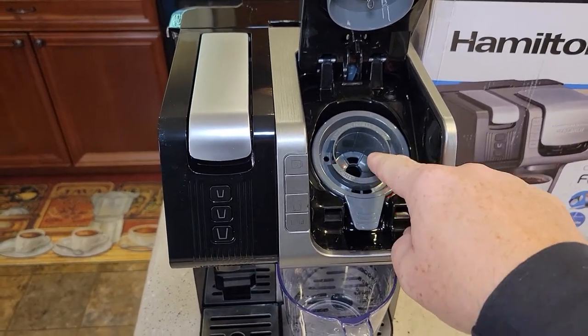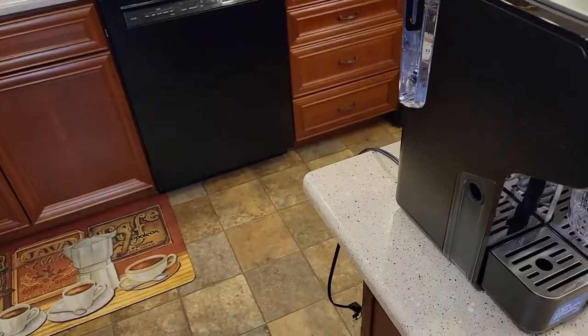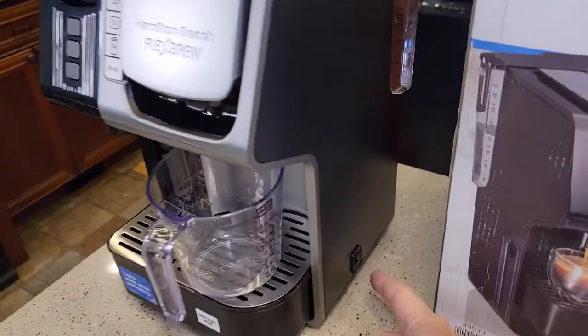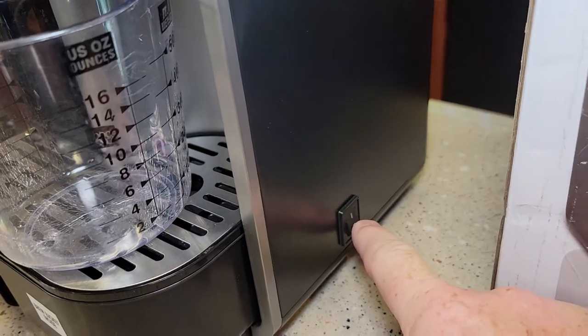Put the K-cup adapter back in. Make sure there's no K-cup. We're going to push this down and latch it. Now it's okay to plug it in. I've got the water reservoir installed with some water. There is a power switch right here — down is off, up is on.